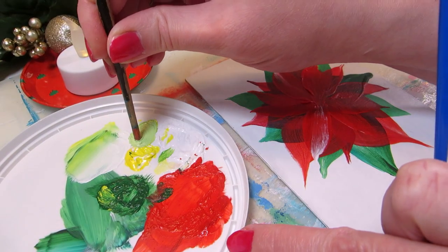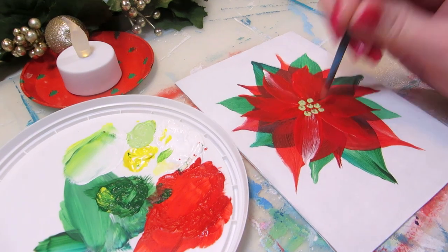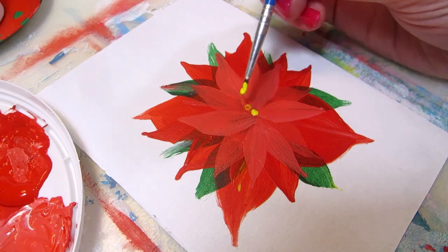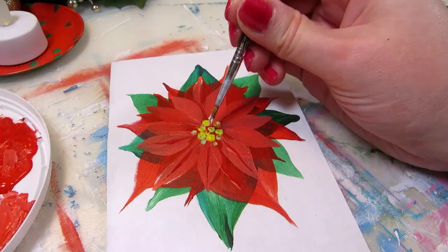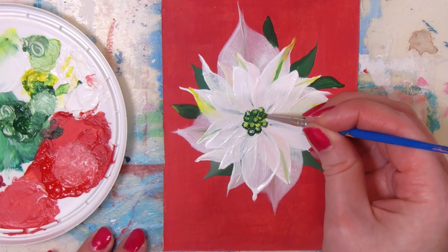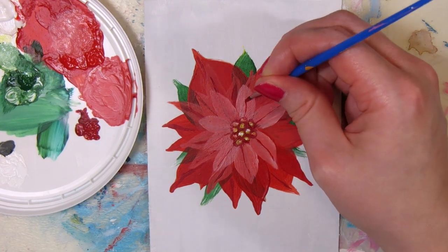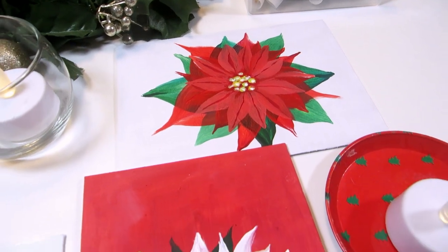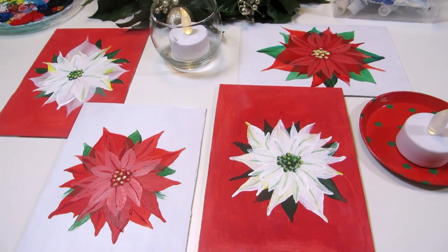Once you have the leaves and bracts in place, let's add the actual flowers in the center. You could use the other end of a paintbrush to stamp them on or paint them with a small brush. I used yellow, white, and dark red for the red ones and light and dark green for the white ones. You can also add the mid veins in the red or white leaves that don't already have them. If the flower looks lopsided, keep adding more leaves or make the existing ones bigger.